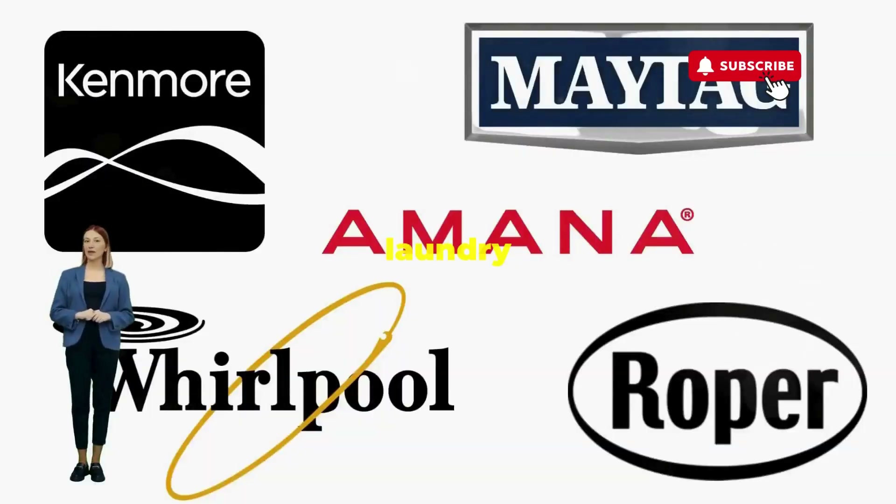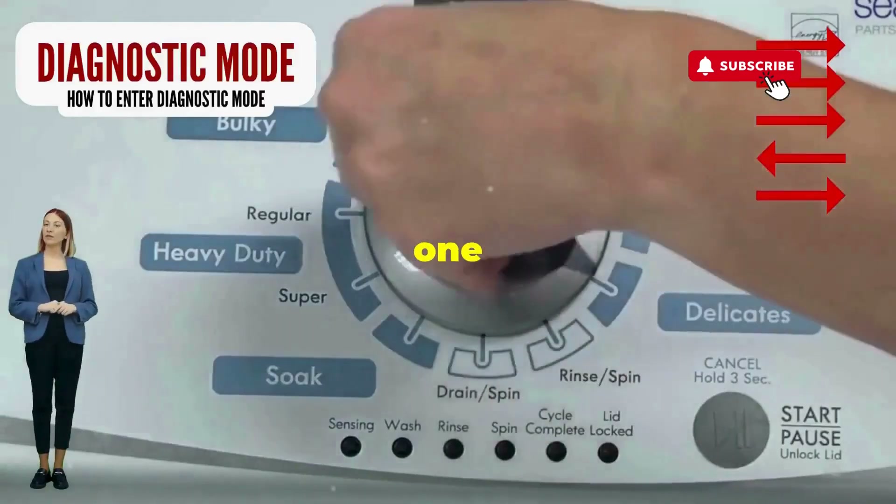Before you empty your wallet on a repair service that costs more than your laundry detergent supply for a year, try this nifty trick. Step 1.